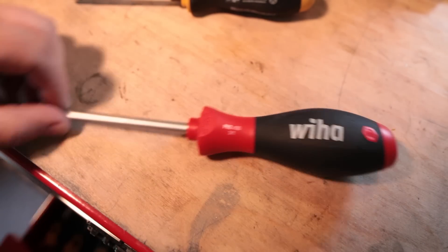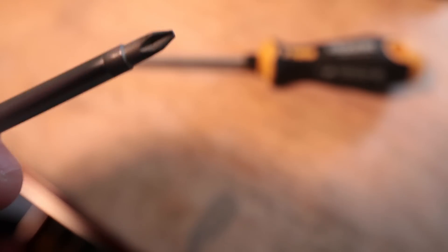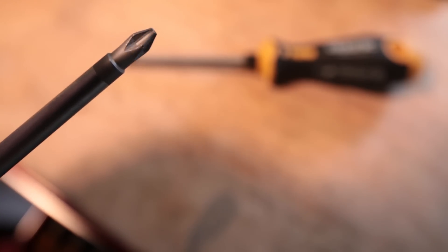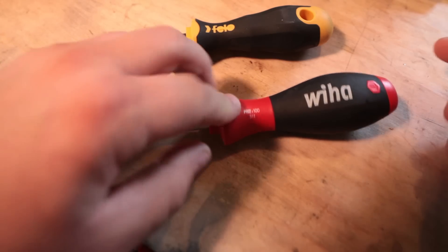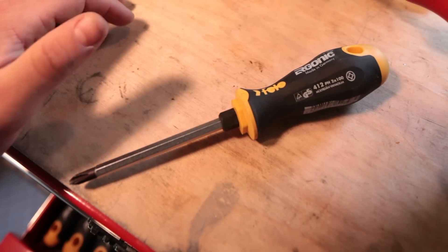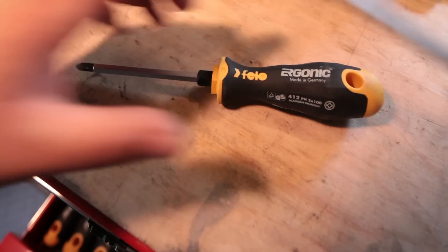So I decided I would switch up and pick up some Wihas. This is also a number two, and the tip — this is used, I've used it a bunch — the tip is way nicer. The shaft is longer. It has a better anti-roll — it has a larger flat. You can see the flat on this is quite deep, and that keeps it from rolling around. The Philo stops rolling because it's hexagonal, but it's a smaller flat. Not a big deal, but nonetheless.